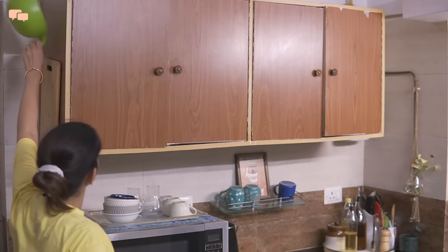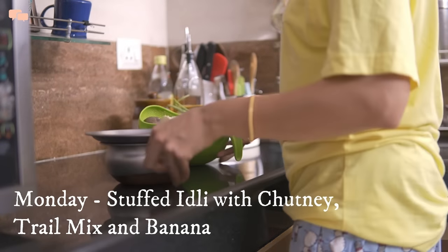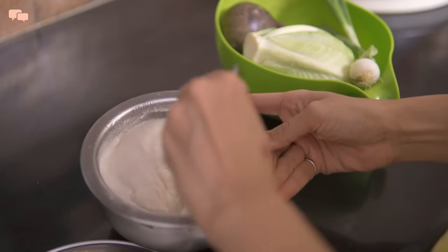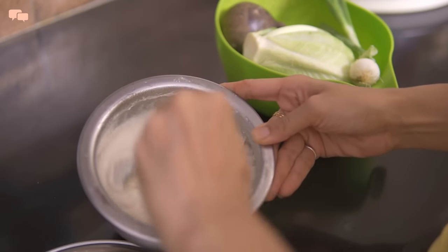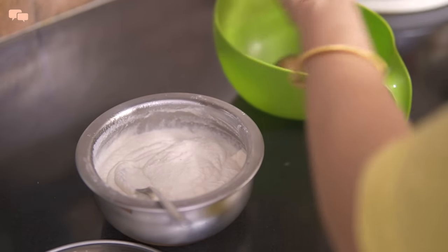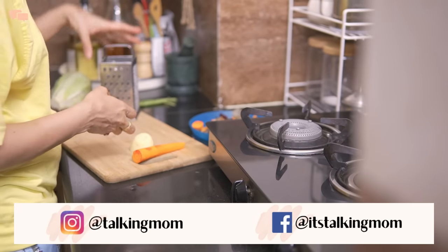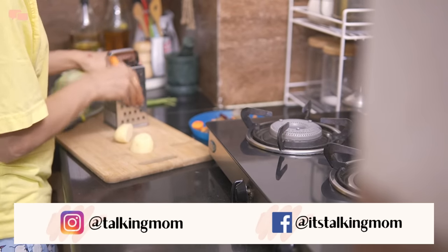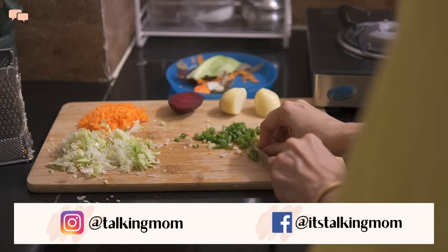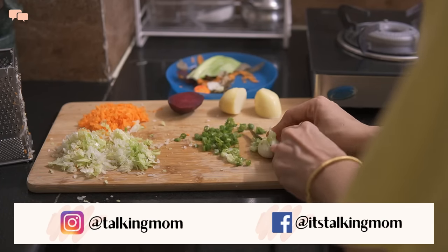Mondays are the days when I prepare my mind for the weekly hustle, and an easy lunchbox preparation on Mondays fits the mindset well. A prepared idli batter on weekends is always my first pick on the first day of the week. To make things interesting, I decided to make stuffed idli instead of going with the regular ones. Although plain idlis are equally healthy, I thought of adding a few more veggies inside to bring in more nutrients and make the idlis even more fulfilling.